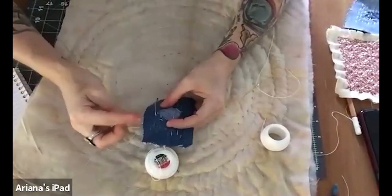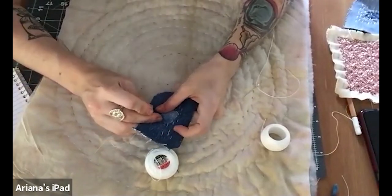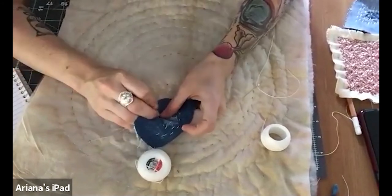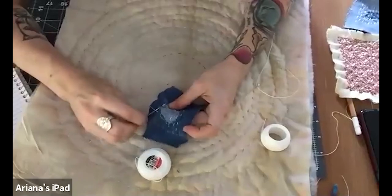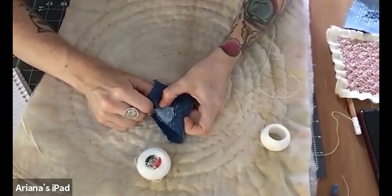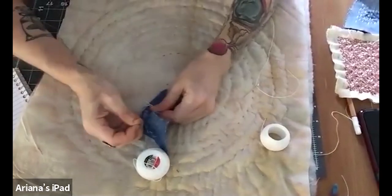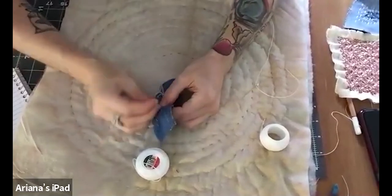I'm going to choose to emphasize the edge of this patch just by going around the edge of the material, like so, and just going in and out. There's no right or wrong way, really — as long as the thread is going in and out, you are sewing and you are patching this hole. I'm using the table kind of as a thimble because all of these layers of fabric get kind of hard to do. I've actually sewn with pliers before as well.